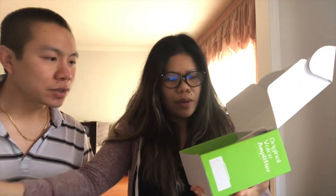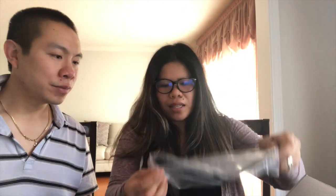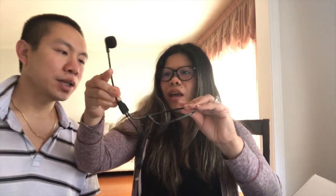What else is in the box? There's a belt clip, the charger head and cable, and an auxiliary cable so you can attach another electronic device. Of course there's the manual. And this is the headset microphone — it's pretty nice, very sturdy.